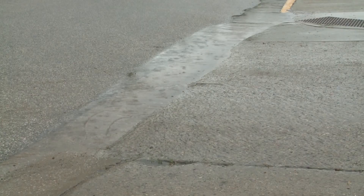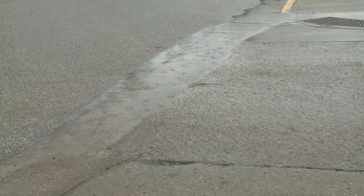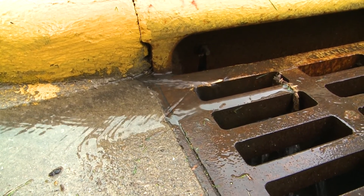Stormwater collects pollutants as it runs off impervious surfaces and flows into bodies of water. This runoff can lead to issues such as erosion, flooding, and water pollution.